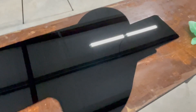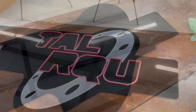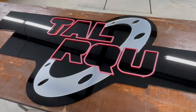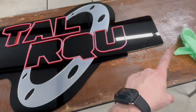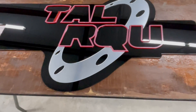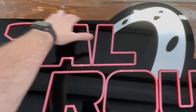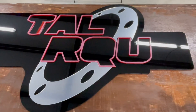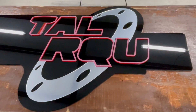Right now I'm doing a dry fit, trying to get everything lined up. We've got gapping all over this, and we need to make sure the gaps are consistent throughout. This is actually the most time-consuming part, and once we finally get it laid out we'll be able to start gluing everything down.